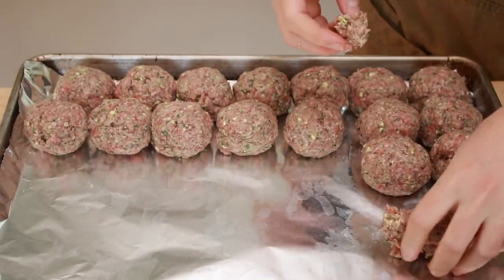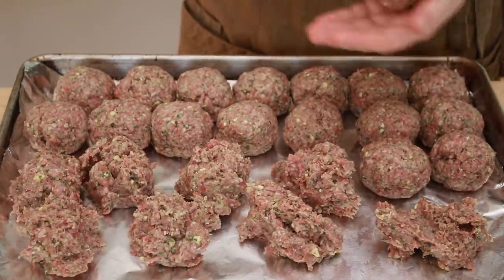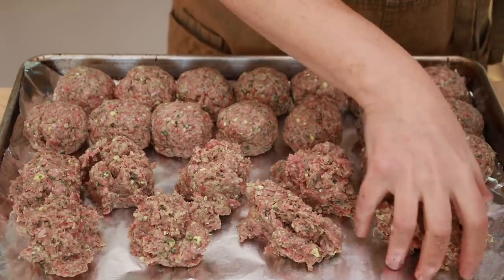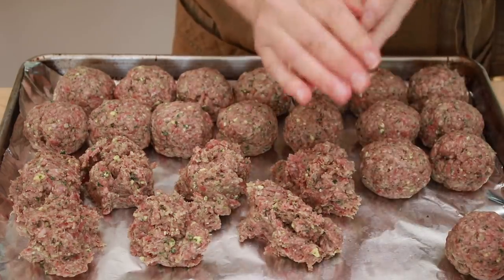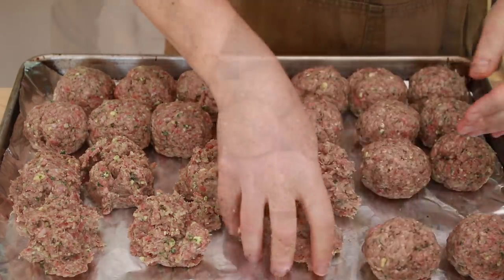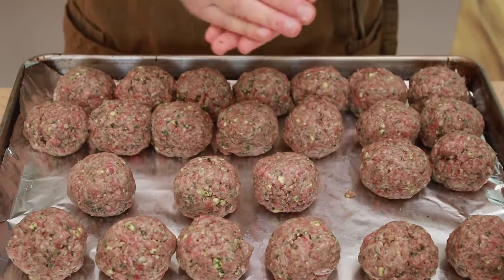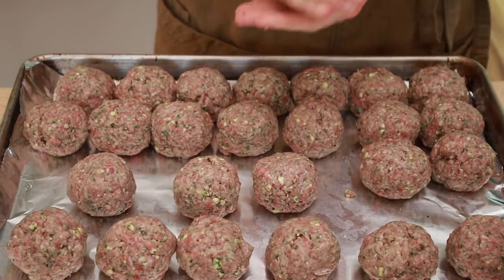I like medium-sized meatballs — these are 75 grams each. To speed up shaping, I portion the mix for 6 or 7 meatballs and then roll each pile. I ended up with 25 meatballs. Three is a good number for one person, so this amount will feed 8 people.